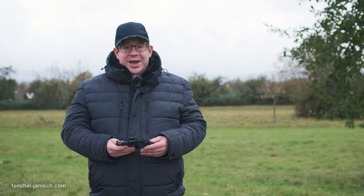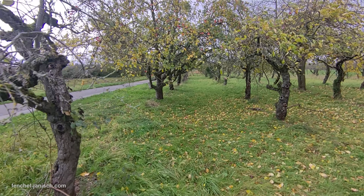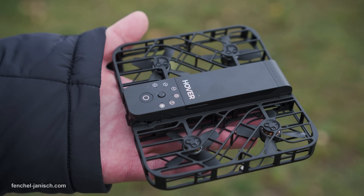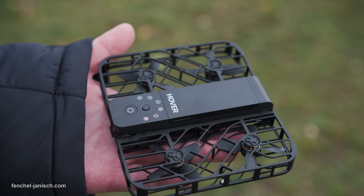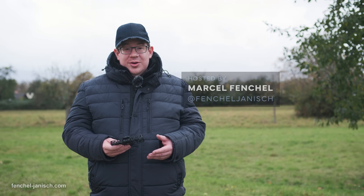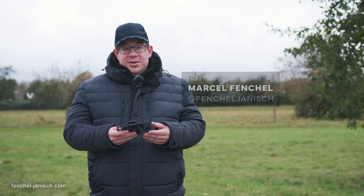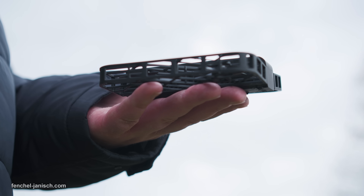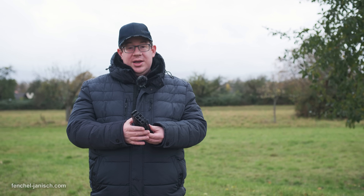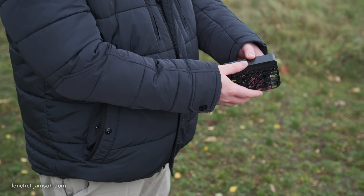The Hoverair X1 is a consumer drone for everybody. It's a self-flying pocket-sized camera and it only weighs 125 grams. At the same time it's equipped with a high resolution camera, and even though the size is quite small, the build quality seems very solid and robust. The advantage here really is that it's so easily and quickly foldable and you can easily carry it around in your pocket.